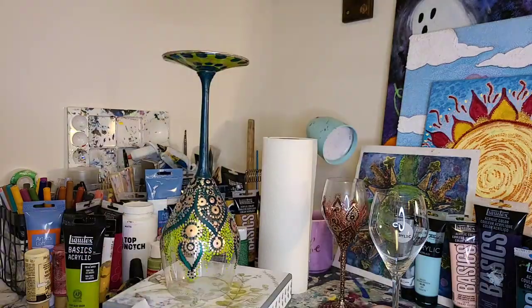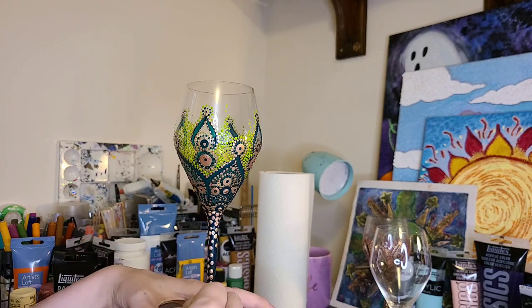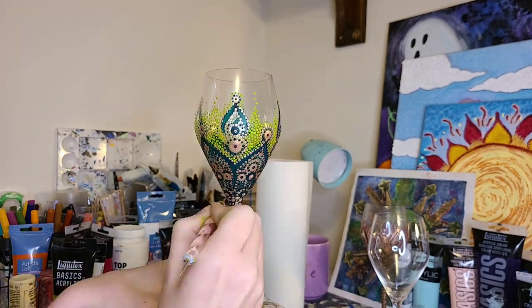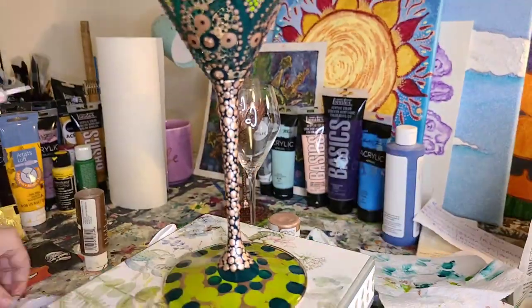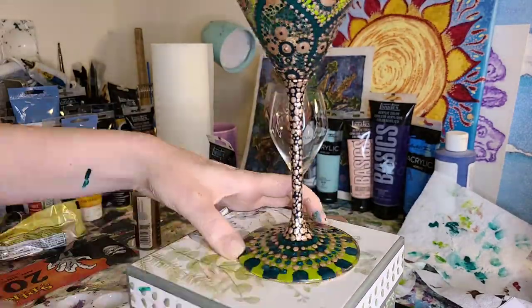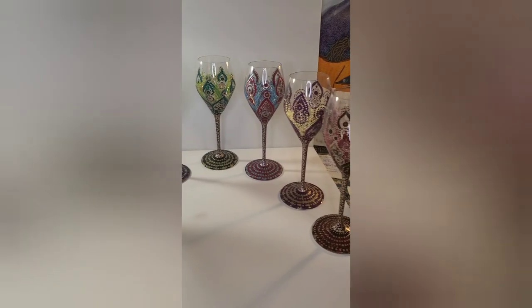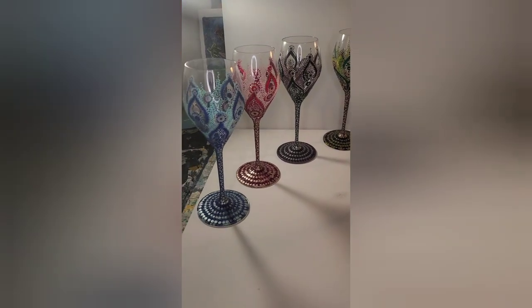They took about three hours per glass and I'm selling them for $30 each. They were just really fun to do — I was glad to try a different texture to paint on. Obviously I do canvas and now this is glass; I've even tried painting on wood. I've just been trying to see how far I can push my limits with art.